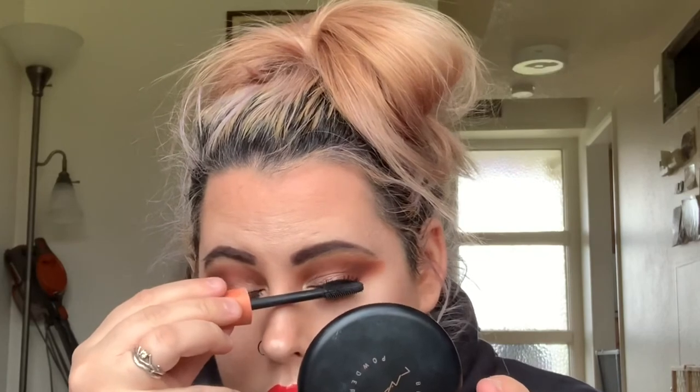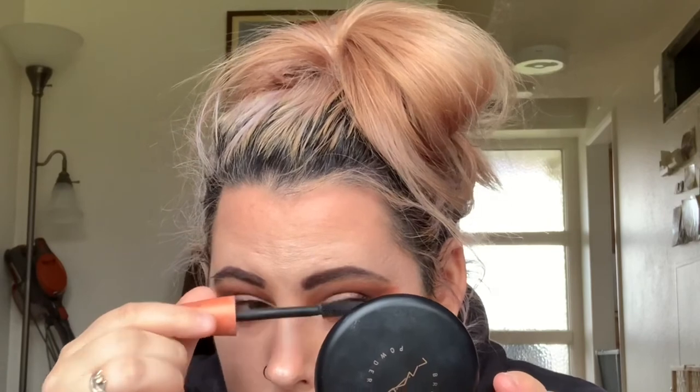I go in again over my eyelashes with some more mascara just to bind them more and make them look more natural versus separated. Finishing off my look, I go in again with some setting spray just to refresh my face — I love using it. And this is my finishing look. I hope you guys love it!